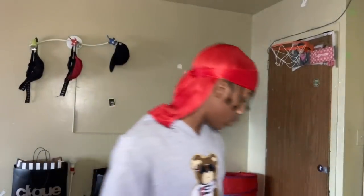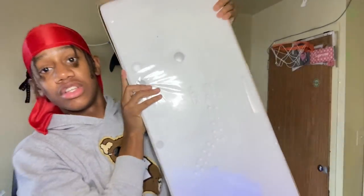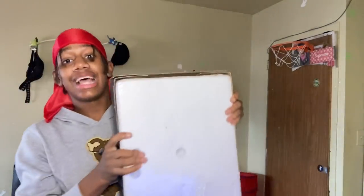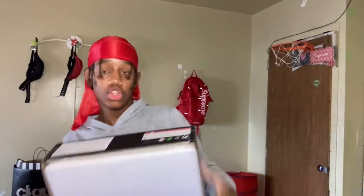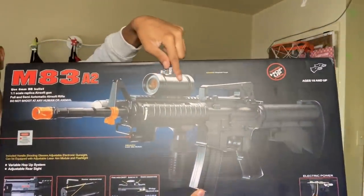Today I'm unboxing my BB gun. This was the last one in the box so it's in here. We got the last one out of that box. Let me see what brand this is first. Oh, this is Double Eagle!